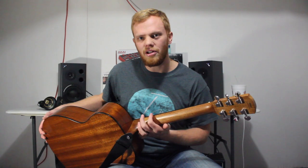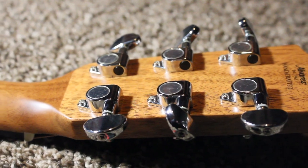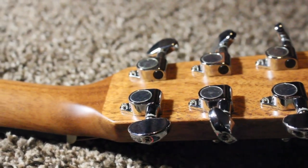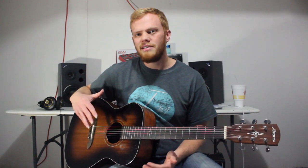I love how Alvarez makes these necks semi-gloss — your hand just slides so much smoother. When it's fully glossy your hand kind of sticks. Also, some people — especially fingerpickers — really enjoy these smaller guitars because it takes away some of the bass frequencies and adds more mid-range frequencies, which fingerpickers really enjoy.